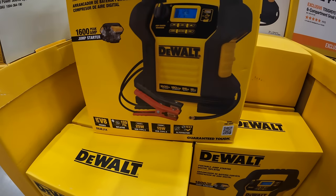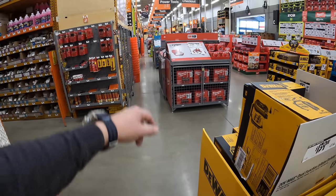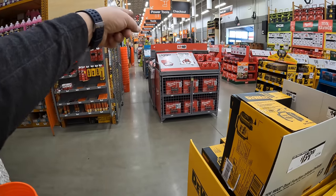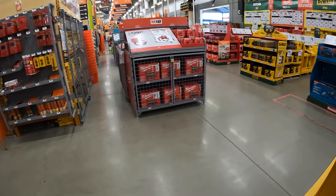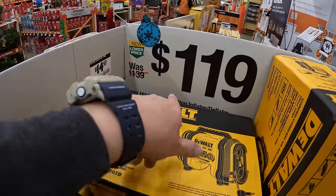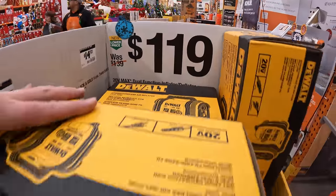This seriously goes all the way down — there are Makita sales, Milwaukee sales, Ryobi sales, and Husky sales. $119, was $139, for their dual-function inflator and deflator by DeWalt.